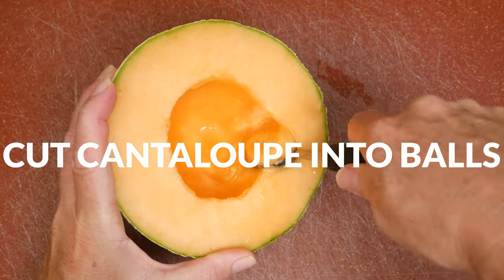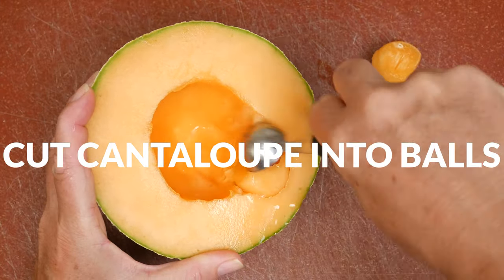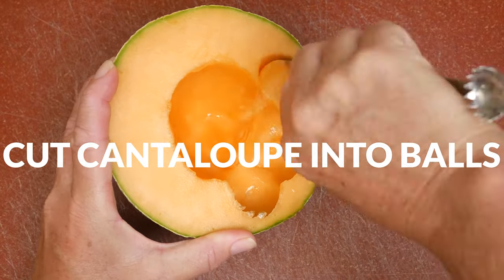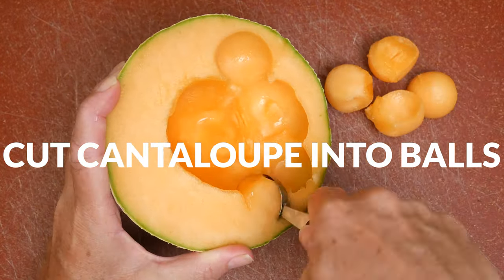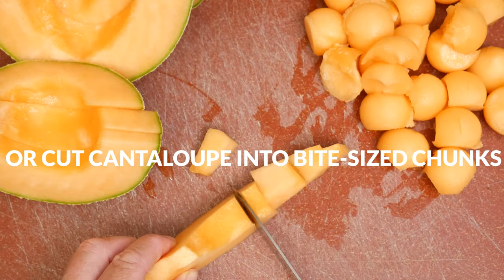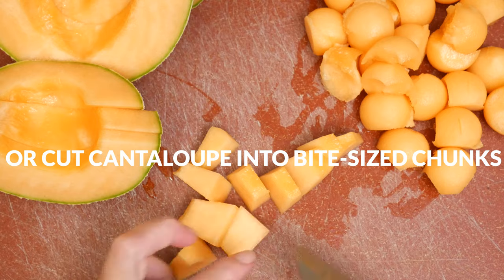Next, let's cut up a fresh cantaloupe. You can use a melon baller here for some fun shapes — mine aren't perfectly round, but I want to make sure I'm using as much of the fruit as possible. Or you can simply chop the cantaloupe up into bite-sized chunks.